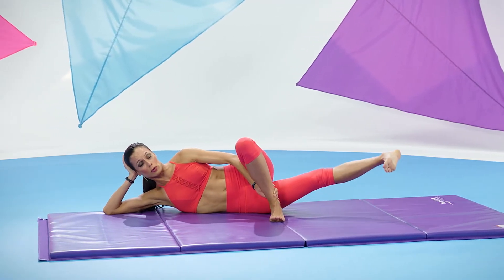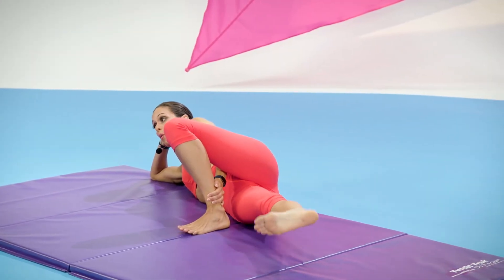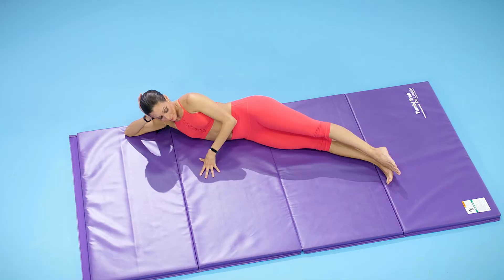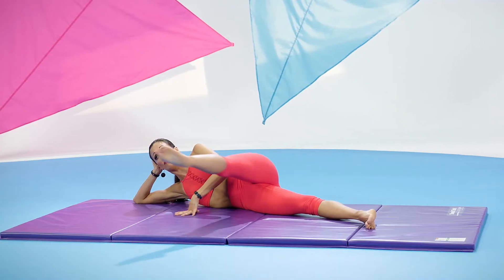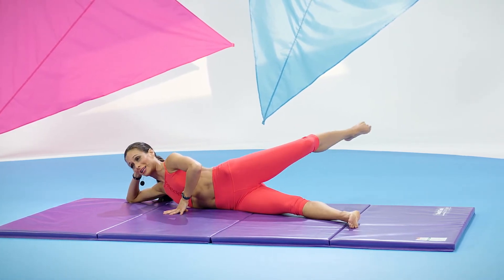Lift it up a little higher and last five pulses — three, two, one. Gently lower it down. Top leg — bicycle that top leg. Bring the leg gently out and forward, bend the knee, knee comes to the other knee, knee reaches back, and extend it.